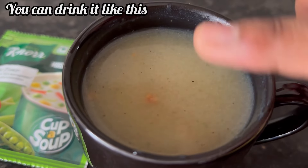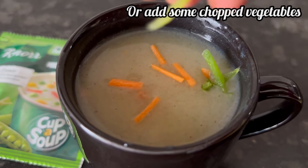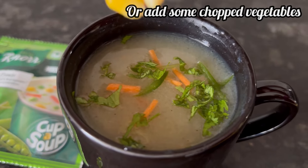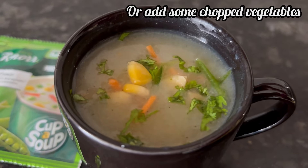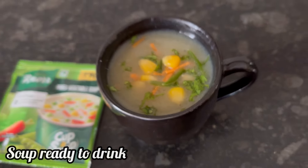You can drink the soup as it is, or add some chopped carrot, capsicum, coriander leaves, boiled corn, or green peas to make it more crunchy and tasty.